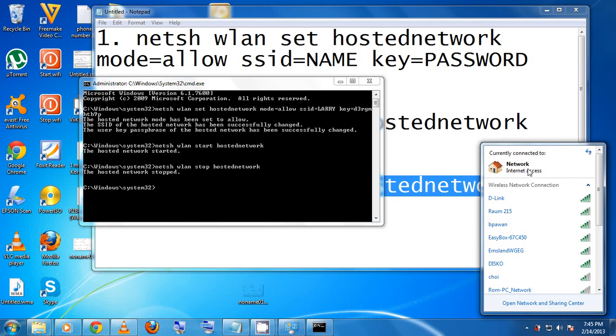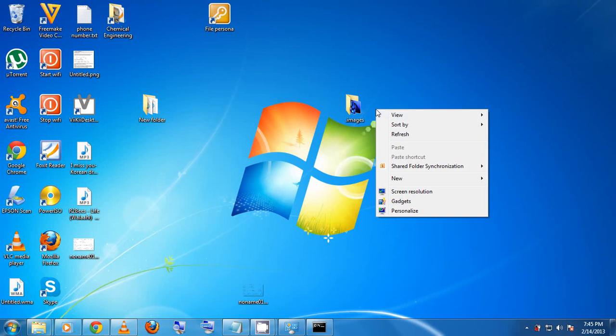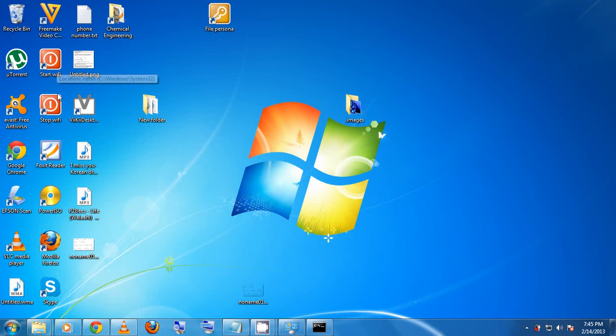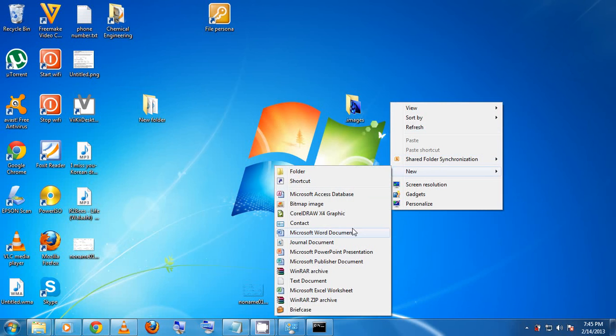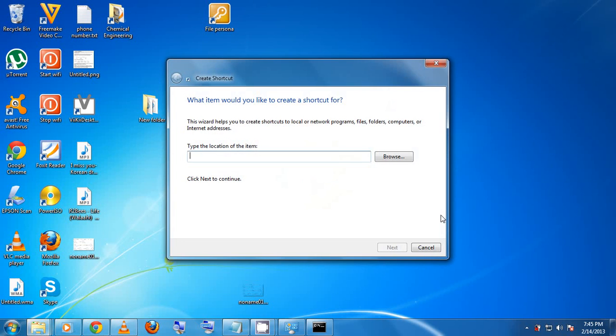It can be tedious to copy and paste commands every time you want to start or stop the hotspot. I'll show you a quick method: create desktop icons for Start Wi-Fi and Stop Wi-Fi. Right-click anywhere on your desktop, go to New, then navigate to Shortcut. This shortcut will be used to start the Wi-Fi.